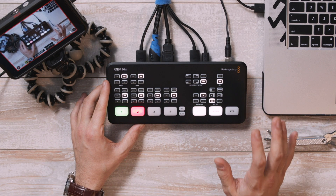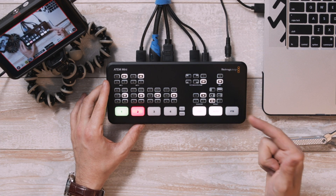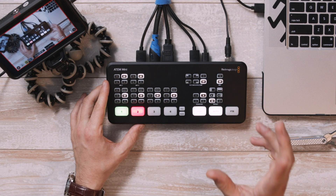Compared to more professional switchers, it's a bit bare bones, but for a lot of smaller scale productions, this thing does pretty much everything you need it to do.